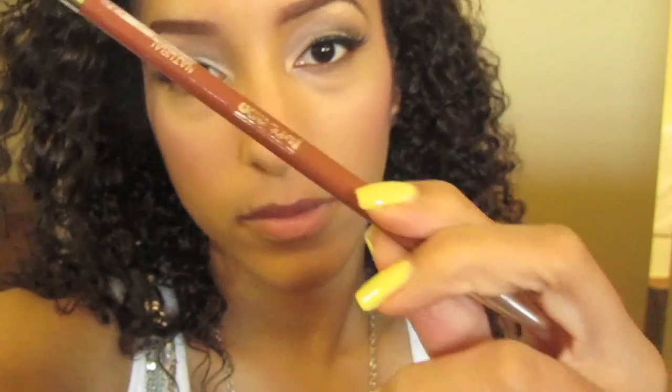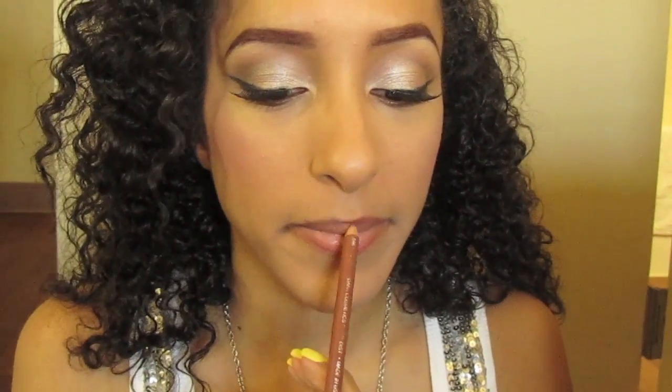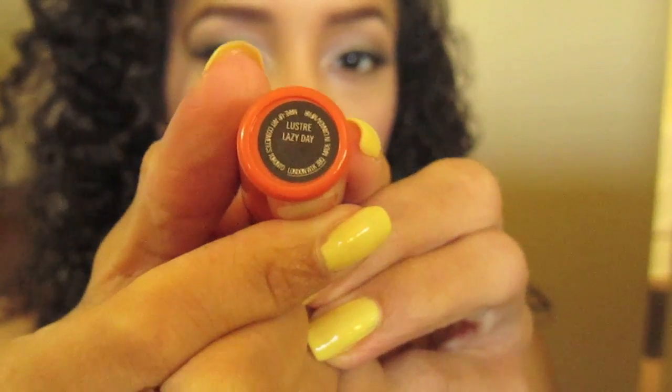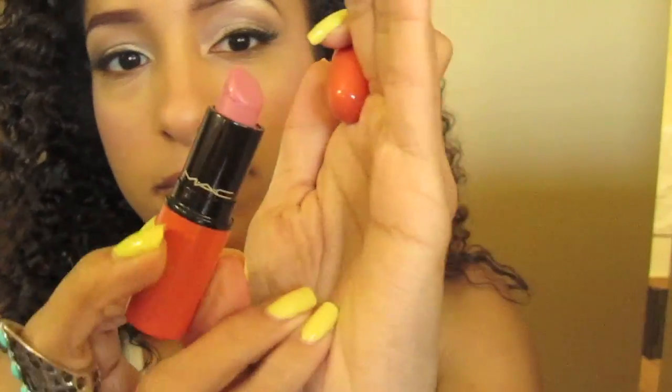Get your favorite light pink or nude lip pencil. I'm using one by Jordana called Natural, and I'm outlining my lips. Then I'm taking Lazy Day Lipstick by MAC. Take any light pink lipstick you choose, apply that color to your lips, and blend it in with the liner while you apply it.